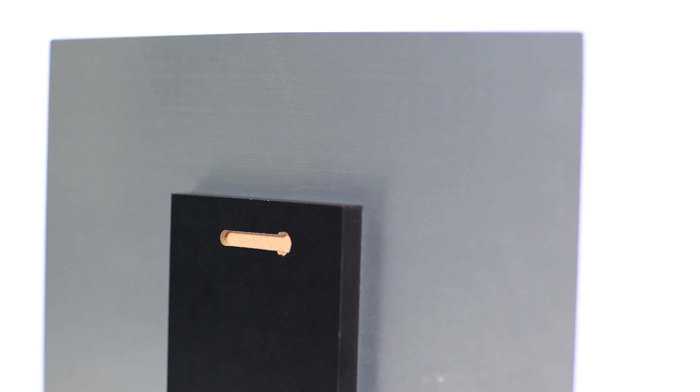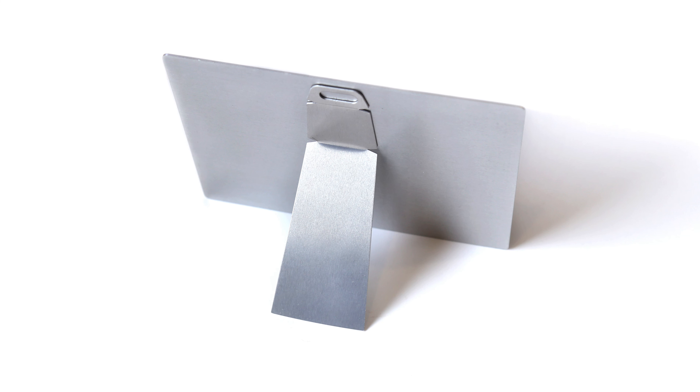Hi, I'm Maura, and these are metal prints by Nations Photo Lab. When creating a metal print, we infuse your image directly onto aluminum, which gives your piece vivid, ultra-high-definition colors and a luminescent finish.